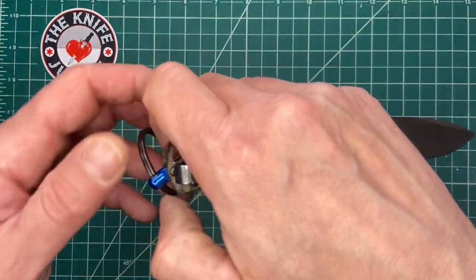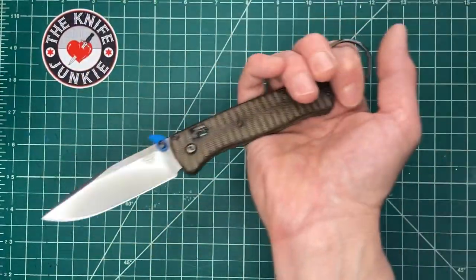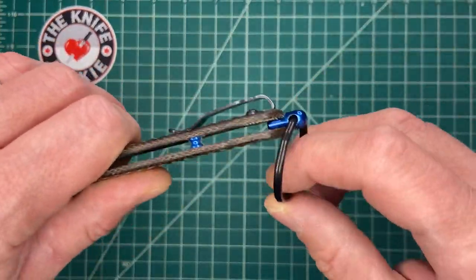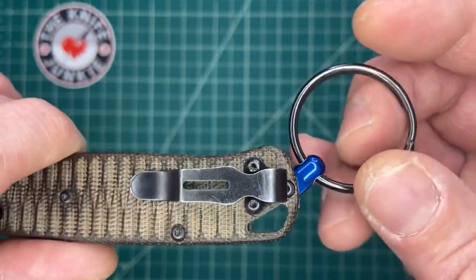The one thing I've had to get used to is not pulling it out and then doing all sorts of flippy karambit stuff, because with this ring it's too flexible for that purpose.